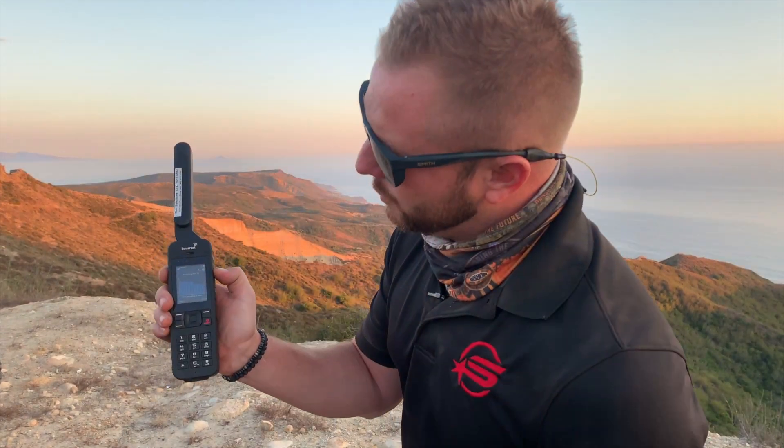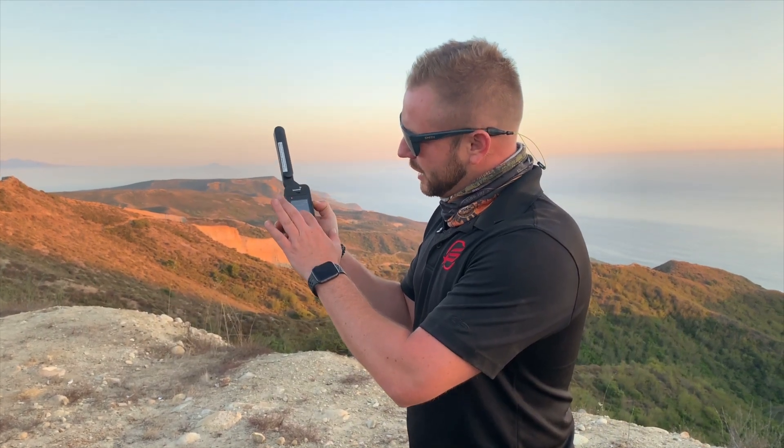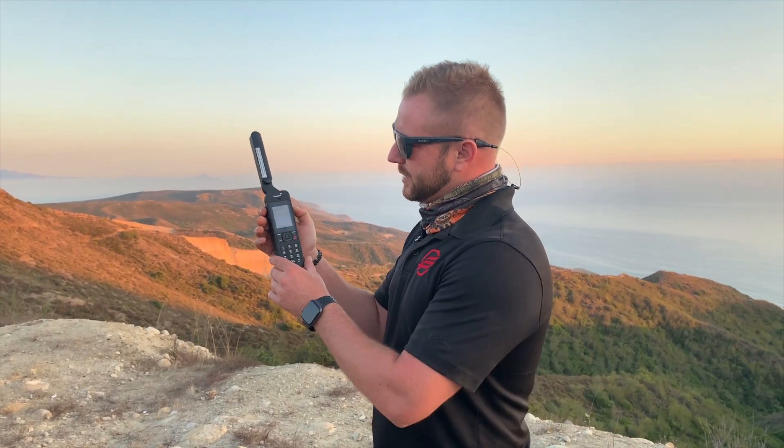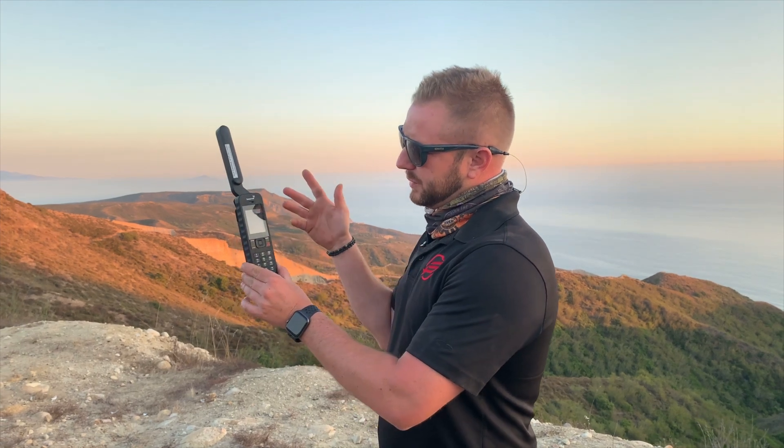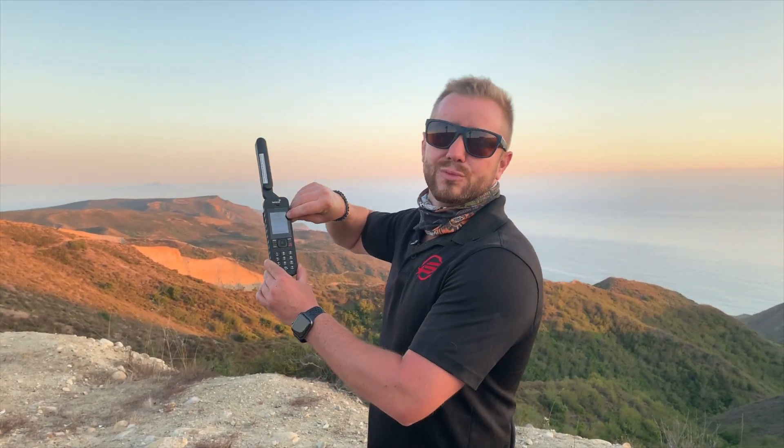We're looking at full bars of connectivity. What it first does is acquire a GPS fix. Right now I can see we've got plenty of GPS satellites. In the top right-hand corner I have a little red globe — when that red globe goes away, we have GPS. You'll hear it ding and it'll be ready for service.